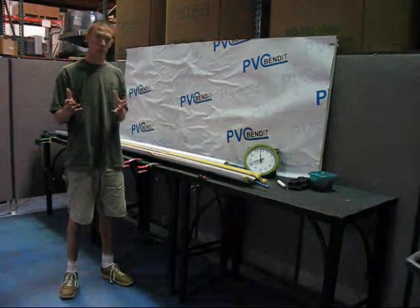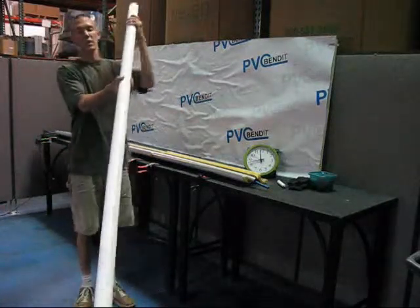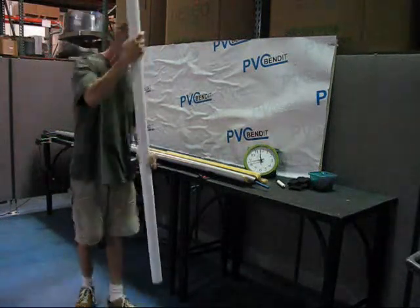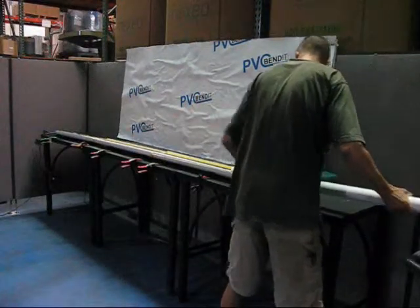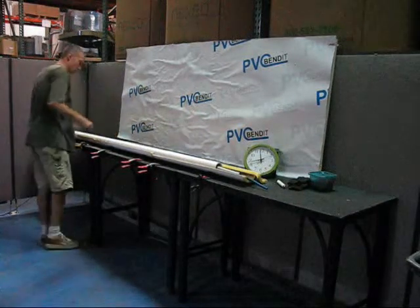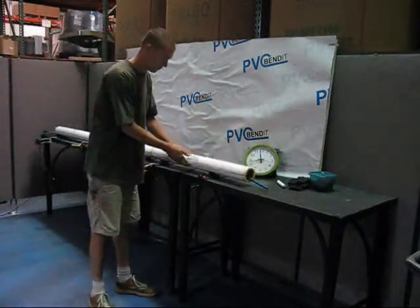Since you've received most of this information already, let me just get straight to it. What we have is 2-inch schedule 40 PVC — just like the stuff you'll get at the hardware store. Drop it on the bender, close the bend stations, and wait.